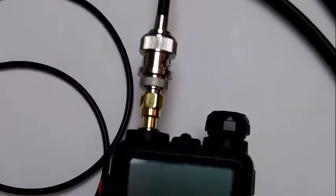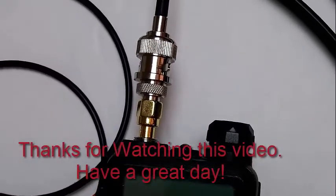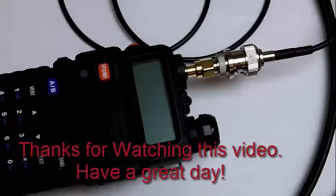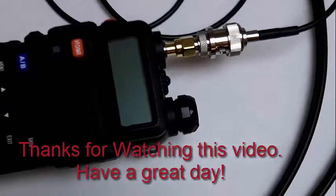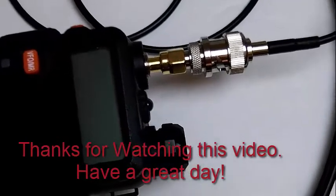This is how it's attached to your HT using the SMA to BNC connector, which connects straight to the roll-up antenna. If your radio uses a different connector, you can get adapters that will connect to a BNC type connector.